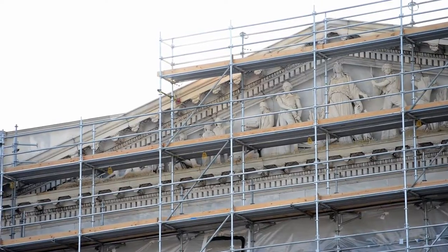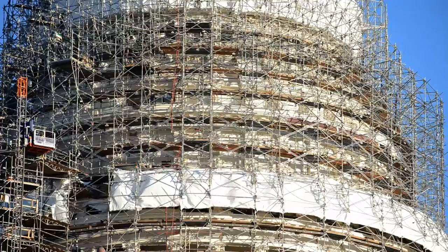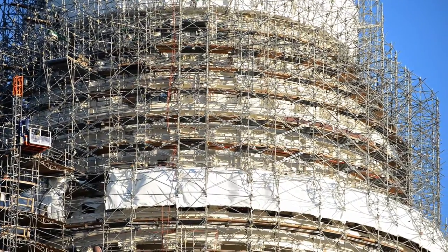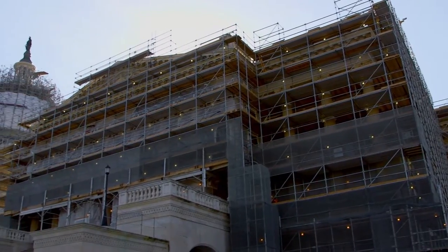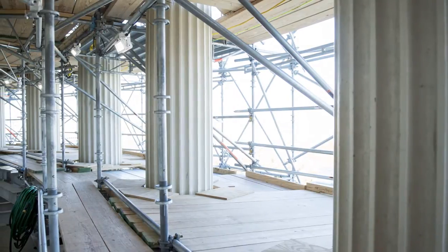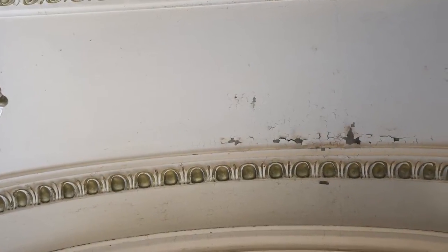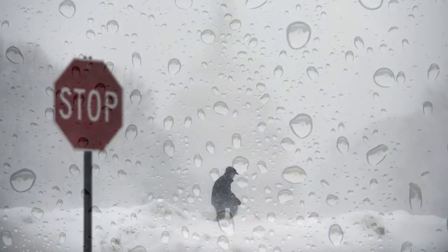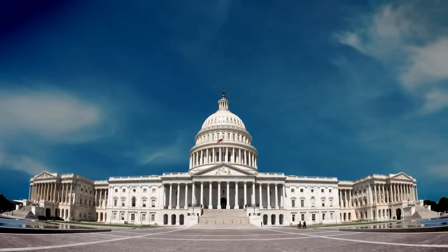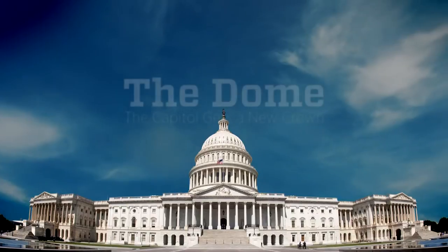It is 152 years old, 287 feet tall, and made of 8.9 million pounds of cast iron. It's the most recognizable symbol of American democracy and a worldwide icon. And like any man-made structure, it has endured a share of nicks and dings, and suffers from more than 1,300 cracks and defects from exposure to lightning, rain, and the occasional earthquake. It's the United States Capitol Dome, and it's getting a facelift.